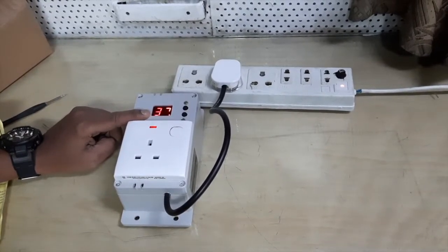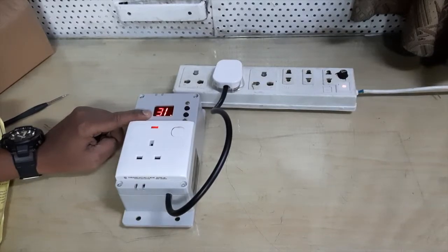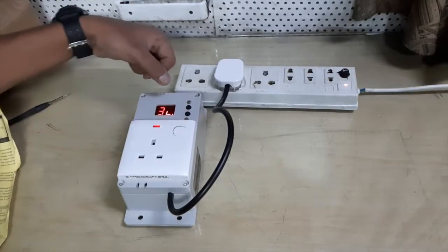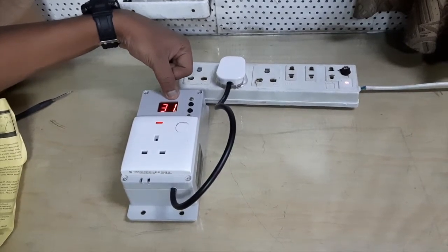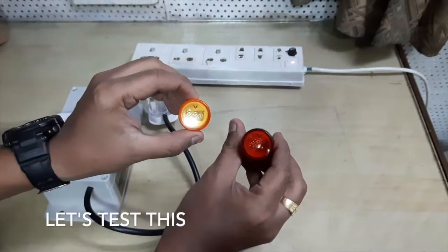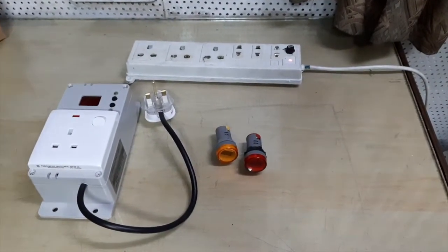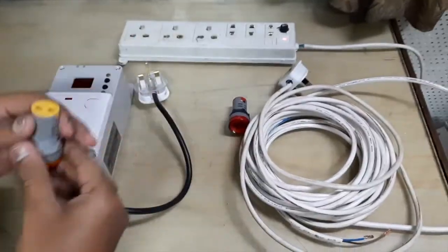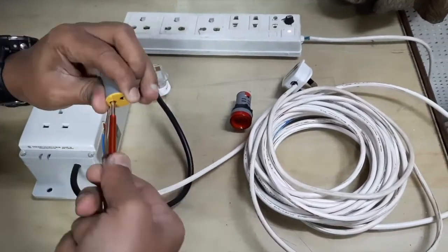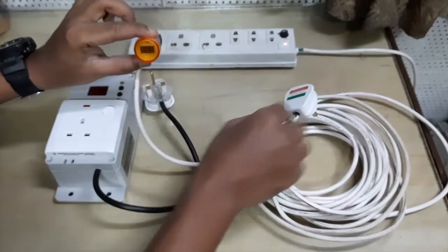From the first digit of the digital display, it indicates the current activated mode. If the second digit is rotating clockwise, it means the supply voltage is higher than 230V. If it is rotating anticlockwise, it means the supply voltage is below 230V. If it shows three dash lines, it means the supply voltage is exactly 230V.